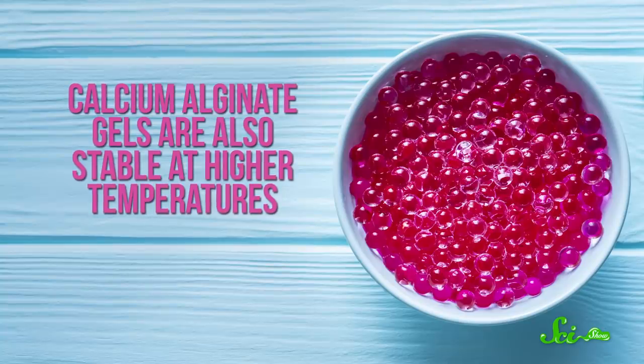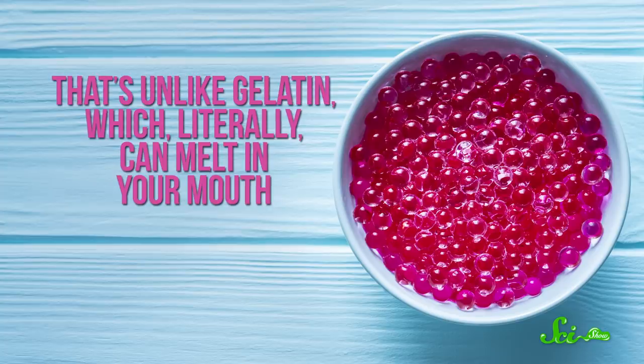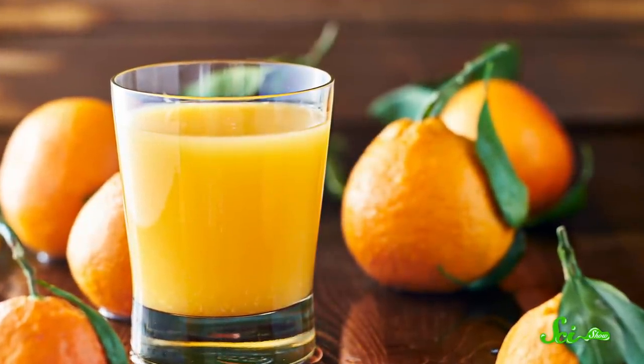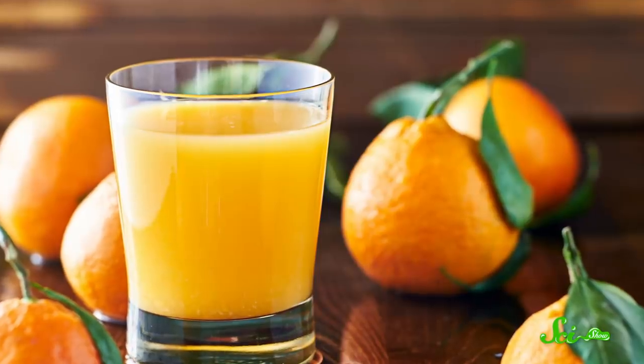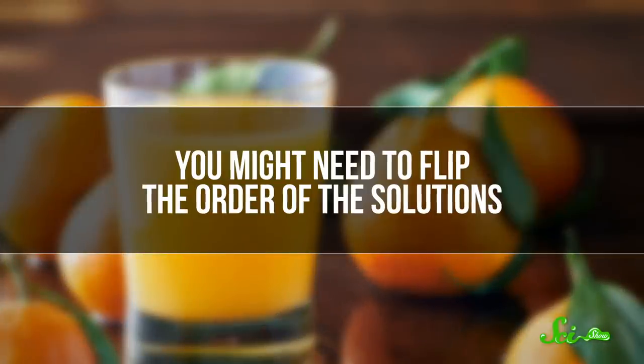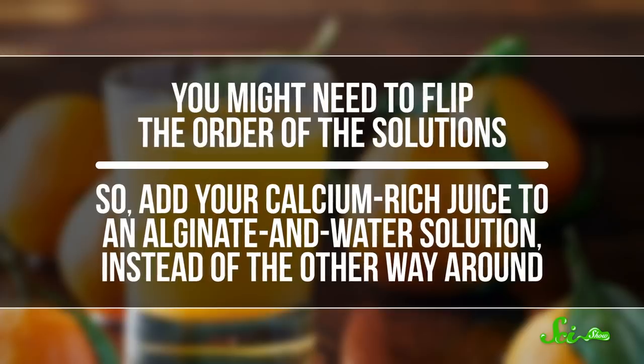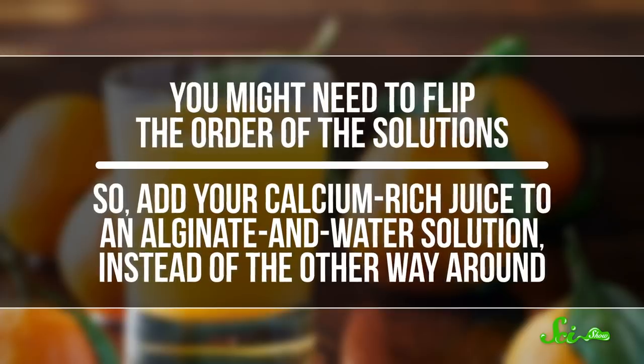Calcium alginate gels are also stable at higher temperatures — unlike gelatin, which literally can melt in your mouth. Weirdly enough, the chemicals involved don't taste like much, so you can't really tell they're in there, especially if you add some flavoring. And you can use just about any liquid. The main thing you need to know is if it already has a ton of calcium in it, like some fruit juices do. If it does, you might need to flip the order of the solutions, so add your calcium-rich juice to an alginate-and-water solution instead of the other way around.